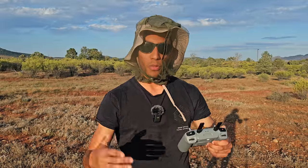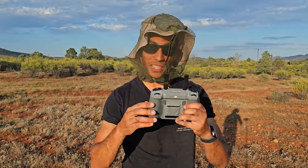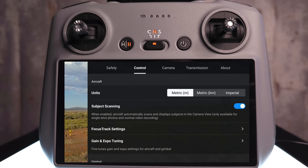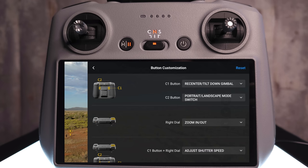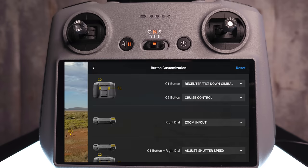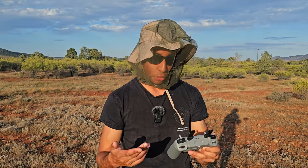Next up, we're going to enable one of the features of the new Mini 4 Pro that you can't actually access from the factory unless you do this specific thing. Click on the three dots in the corner, go to control, scroll down to button customization. We want to change the C2 button — instead of rotate from portrait to landscape, we're going to change it to control and then click cruise control. That's going to allow us to access the cruise control feature on the Mini 4 Pro.